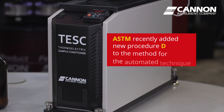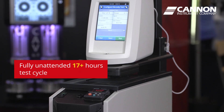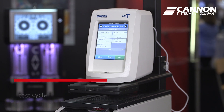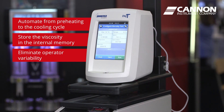ASTM has recently added a new procedure D to the method for this automated technique. It is fully unattended during the entire 17-plus hour test cycle, automating everything from preheating to the cooling cycle and then stepping through all of the speeds and recording the viscosity in the viscometer's memory. This effectively eliminates operator-to-operator variability and greatly improves precision.